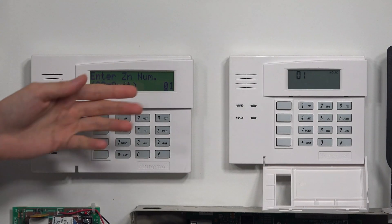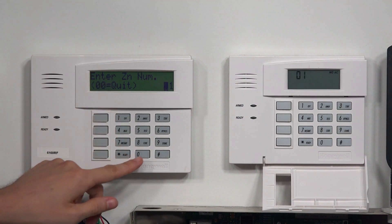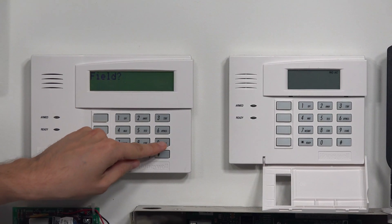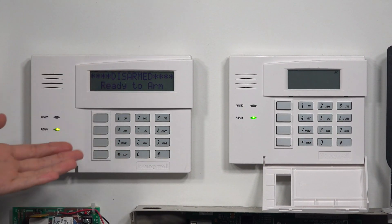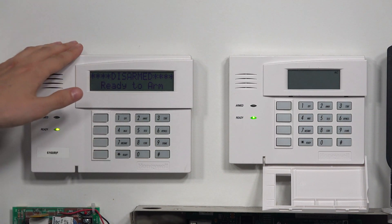I'm going to just go through some menus here. You see it says stuff as I'm going along. I'm not going to go too deep into this, but 00 to exit out, then star 99 to exit programming. As you can see that's going to give me a lot more to see, a lot that I can look at. You want to program it on this.